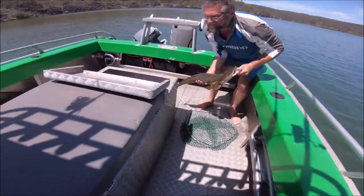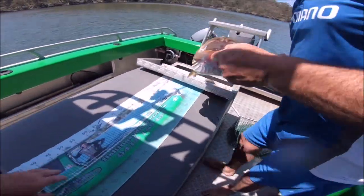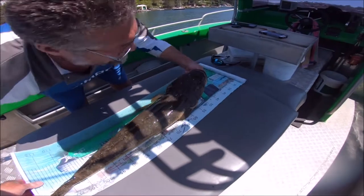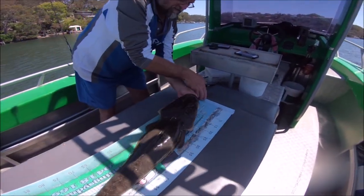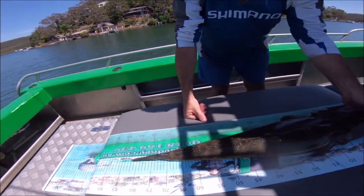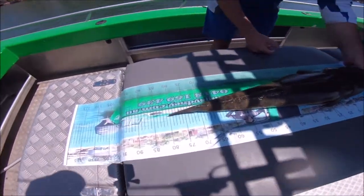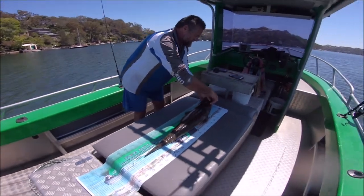We'll just roll it out. Just slide forward a little bit more. Beautiful fish — 80 centimetres. Lovely fish, mate. Alright, let's get it back in the water.